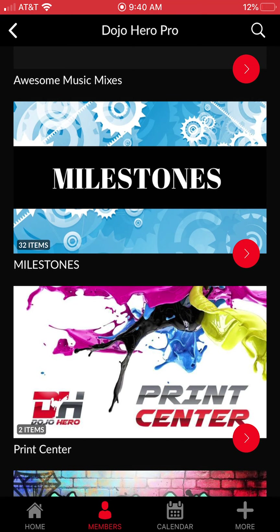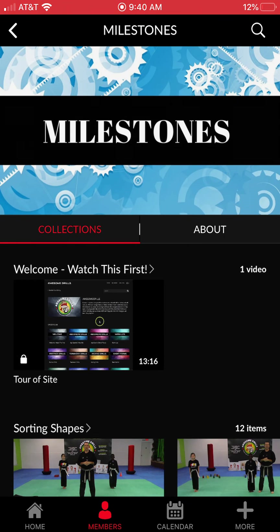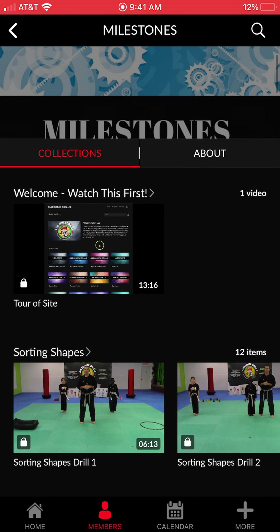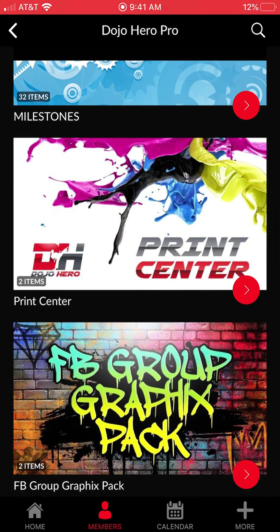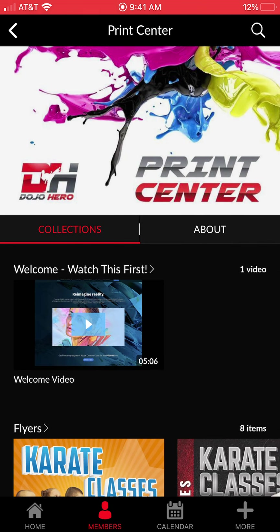The Milestone Program is something I've been working on for a while. It's going to be strictly a three-to-six-year-old program — what we're calling the Little Senseis. It will have 32 categories and will fuse what kids should be learning at that age, as far as gross motor skills, with what we teach in martial arts. That's going to be a really powerful program and it'll be included in the Pro edition once launched.